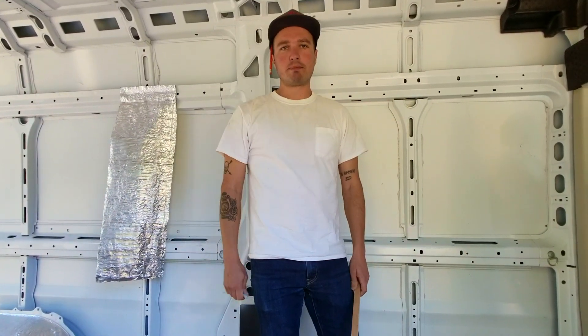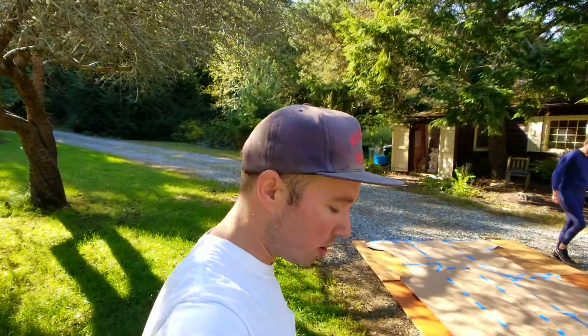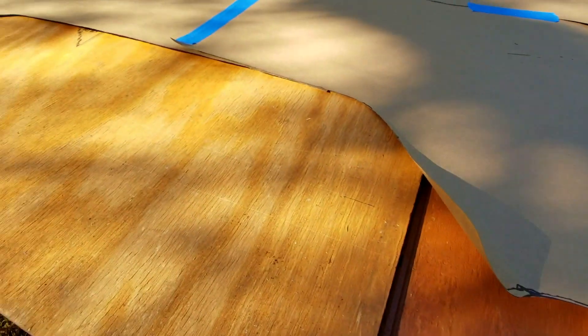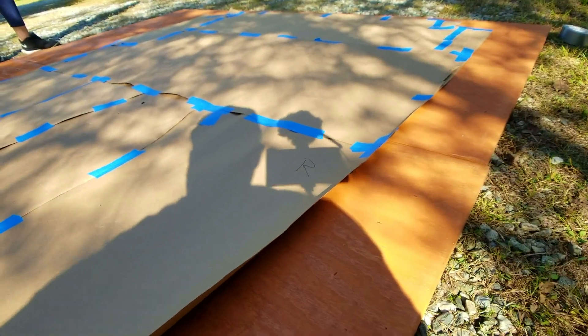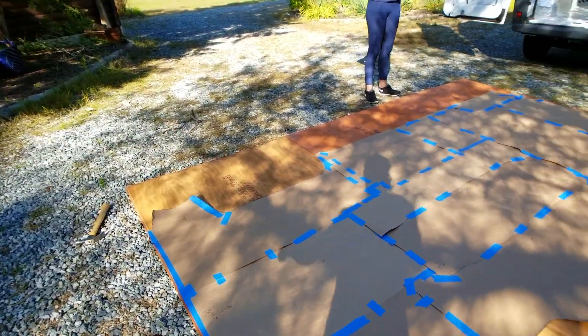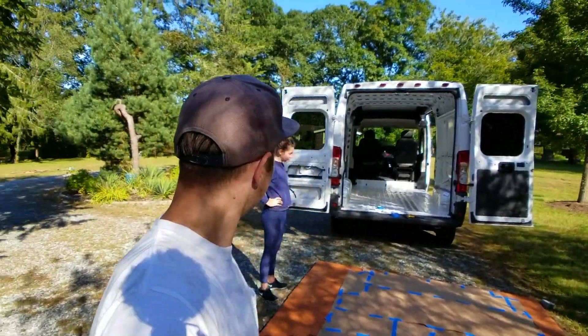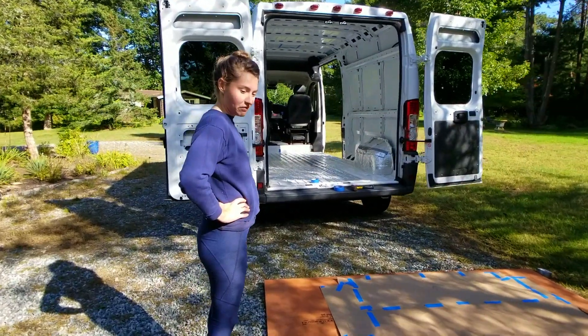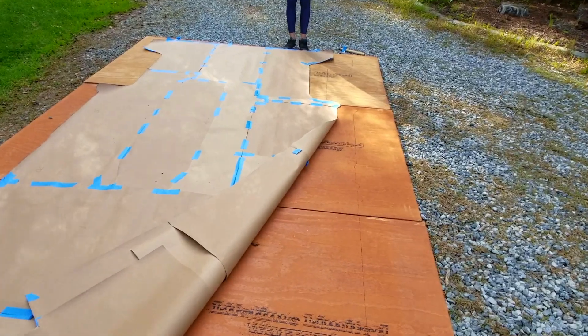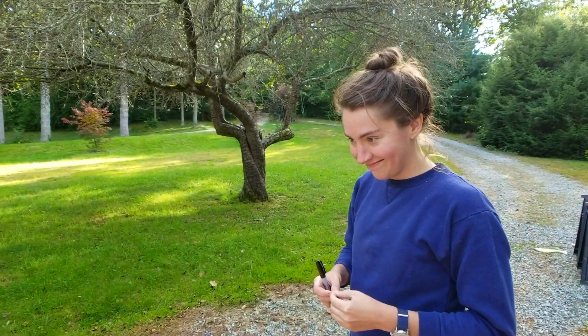We very delicately took the template out of the van — everything's taped together meticulously — and laid it out on our plywood for the subfloor. You can see this stuff has a little coating on it — it's supposed to be waterproof and really good for adhering to laminates. It takes up three of these four-by-eight pieces of plywood, which is pretty amazing. Once it's out of the van and you're standing outside with it, it's pretty wild — it actually feels a lot smaller. All right, let's start cutting.